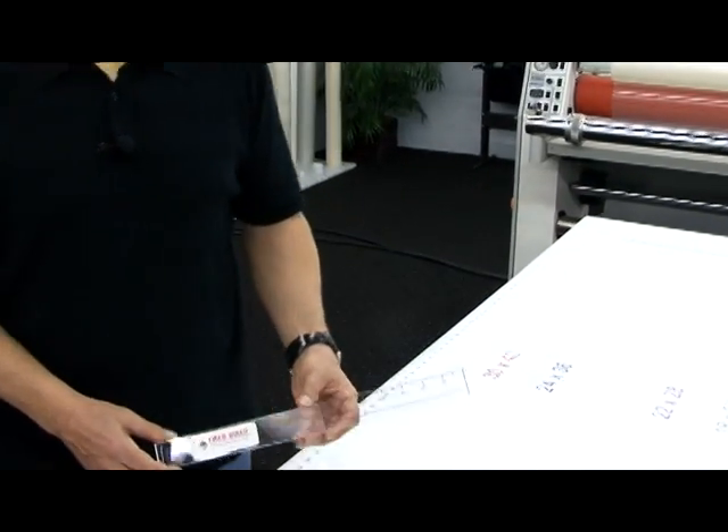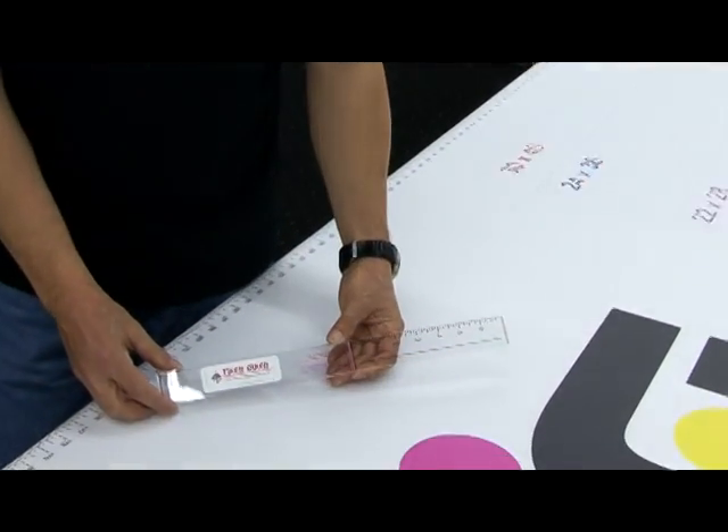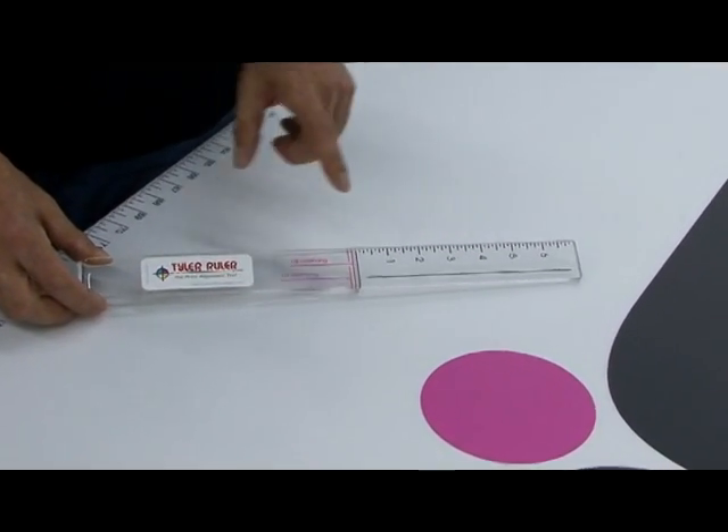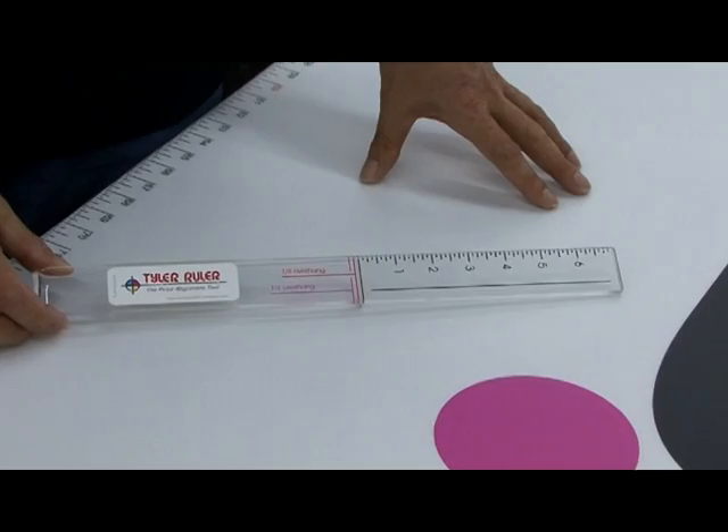It's called the Print Alignment Tool, or Tyler Ruler. Now, I know what you're thinking — it looks pretty much like a common ruler, but stick around. There's some very interesting points you need to see.